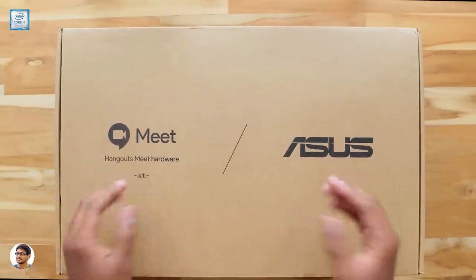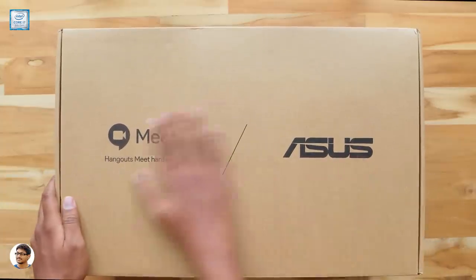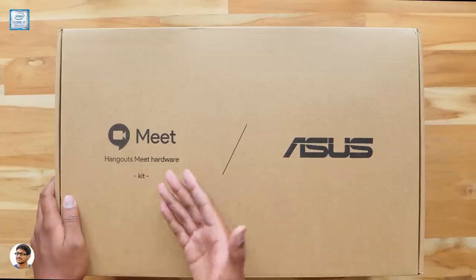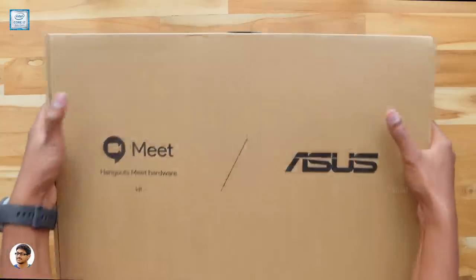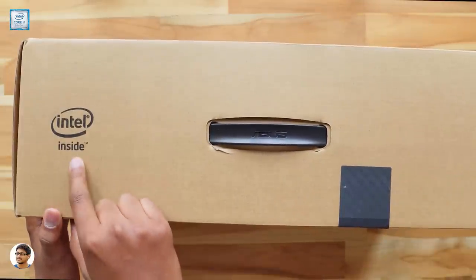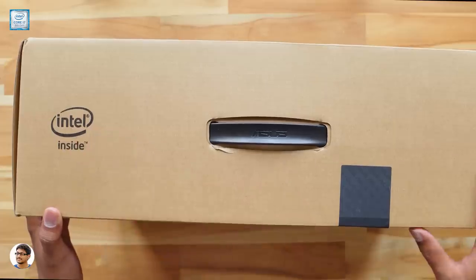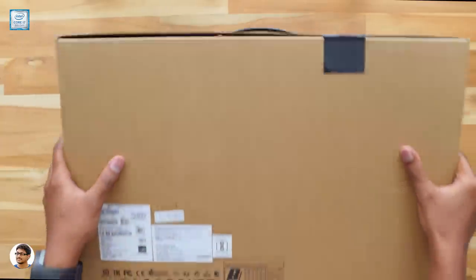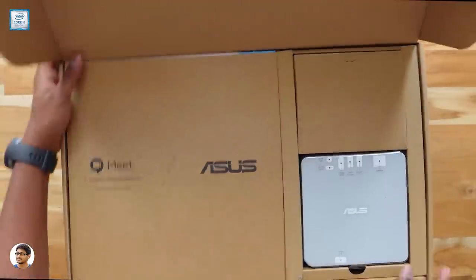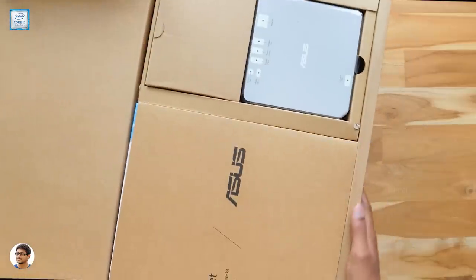The ASUS Hangouts Meet Hardware Kit comes in this sort of box packaging — it's a huge box and the package feels really heavy. You've got the ASUS branding on it and it says Hangouts Meet Hardware on the front. Going to the top we've got the Intel logo. It's a simple box, there's nothing much written on it, so let's get started with the unboxing.